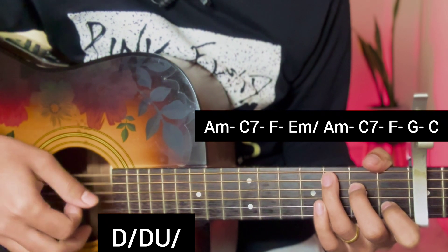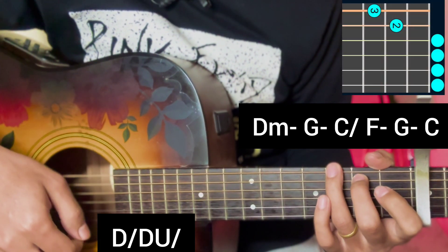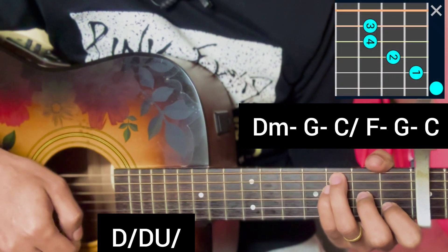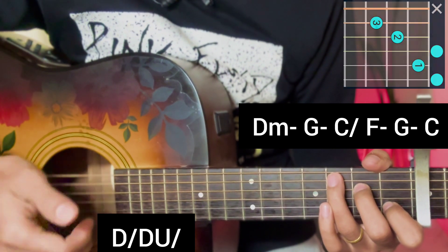After the pre-chorus, for the chorus first half apply: D minor, G major open, C major. For the second half repeat: F major, G major open, C major chord.